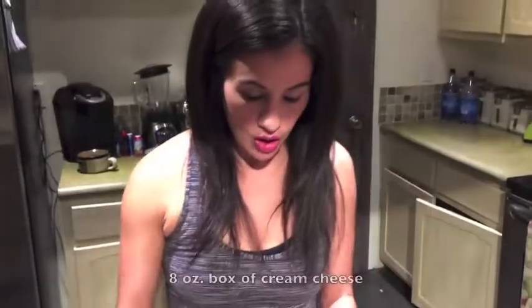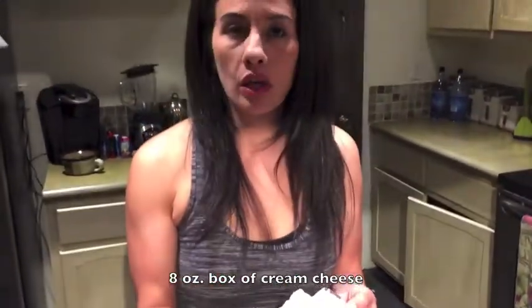Welcome to Dish by Trish! Tonight we're making a family favorite — everyone's favorite pizza. The difference with our pizza is that it's carbless. Let's get started.